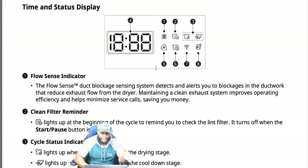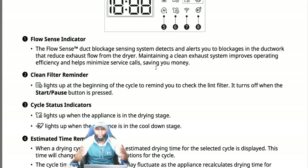Number one is the flow sense indicator — one of the great things about this LG appliance. The machines are getting smarter: if the vent is clogged or there's a restriction in airflow, the dryer gives you an indicator. The flow sense duct blockage sensing system detects and alerts you to blockages in the ductwork, improving operating efficiency and minimizing service calls. Clogged vents cause the dryer to overheat and can catch fire — get your vents cleaned every 18 months to two years.